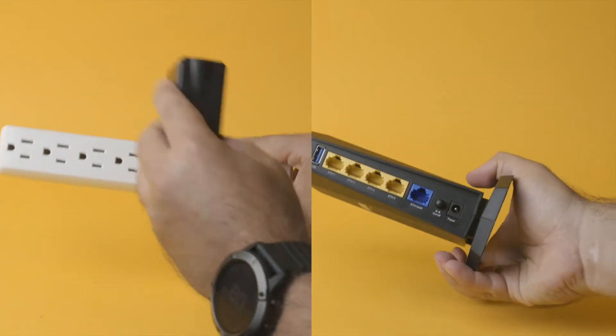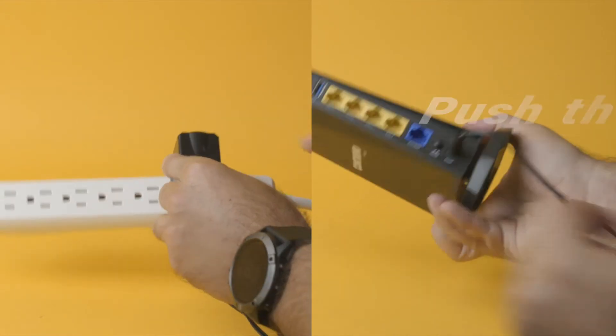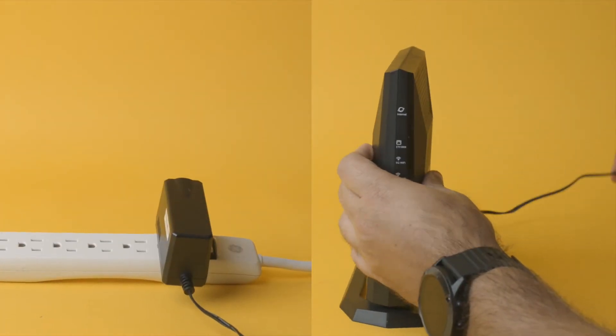Power up. Plug in the power adapter and connect it to an electric outlet. Push the on/off button on the back and you should see status lights start flashing.